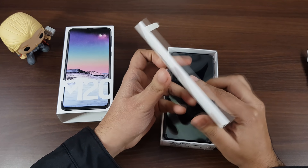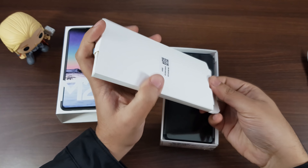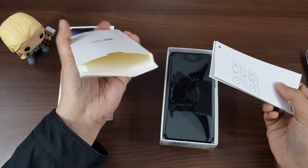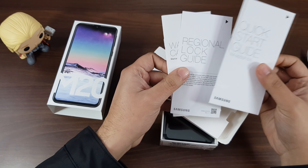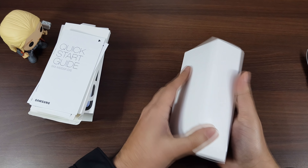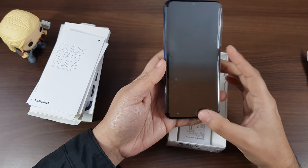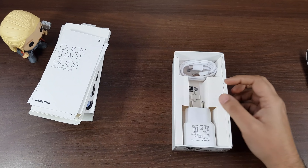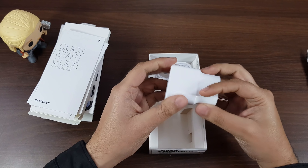First thing inside the box is a small rectangular cardboard case. This one has the manuals and user guides inside it. Going past that is where we see the actual smartphone. I am just going to rip its covers off, start it, and bring it back in 2 minutes. Till then, let me take you through the other contents of the box.